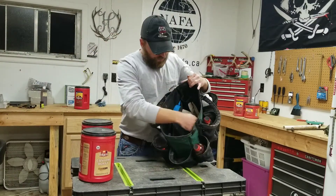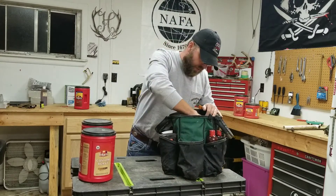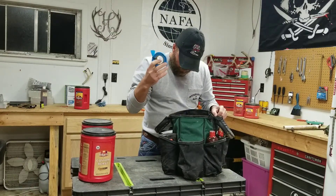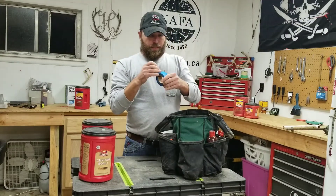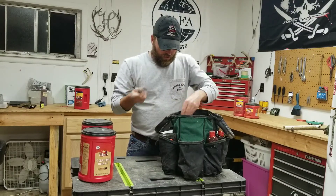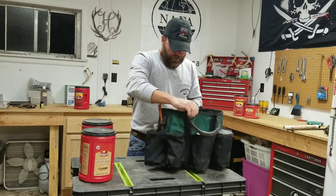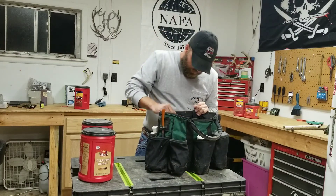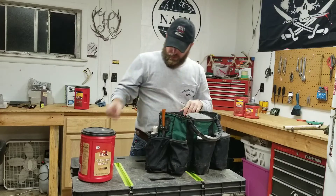Inside the bag there are little pockets on one side and then the big opening in the middle. I carry some trap tags and spares, a marker — a lot of sets I'll mark so I can glass them up with binoculars and pinpoint their location. I also have a J-hook tool and extra J-hooks, and an old butter knife jammed in the side to get my bait out with. That's about it on the predator bag.